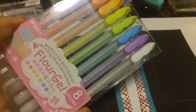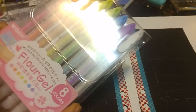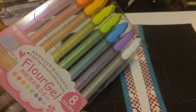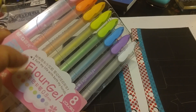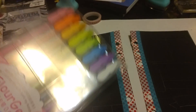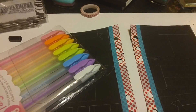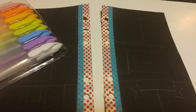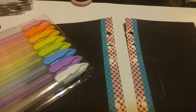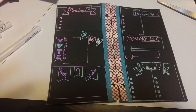I got this gel pen set off of Etsy — I can't remember the seller, but with every order you get a free roll of washi tape and she sent a really cute yellow diagonal striped one. Any gel pen will work, especially white and the lighter colors. So I'm going to go back over all of my pencil lines and fill them in.